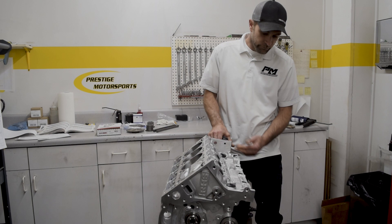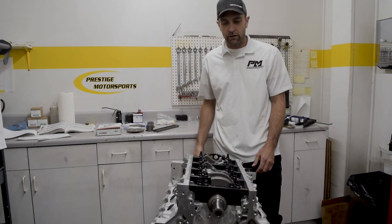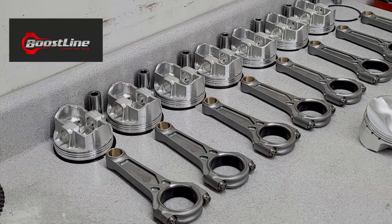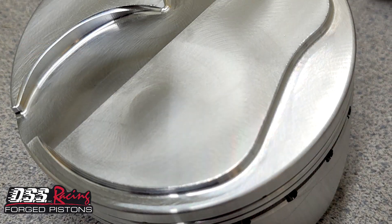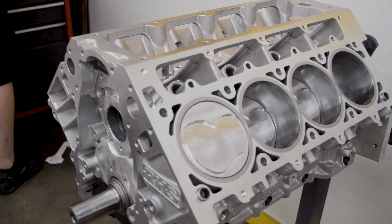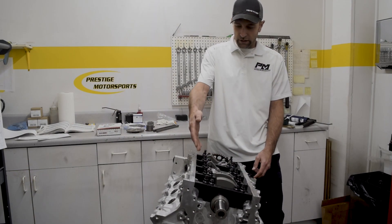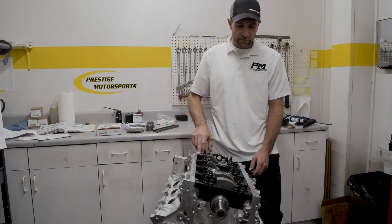This particular one has a little bit of a mixture of components just to show our flexibility. This is going to swing a K1 crank, and it has the Wiseco Boostline rods and of course a DSS piston. Some nice features within these blocks: it has a raised camshaft, which gives us more clearance for the crank and rods or stroke, especially when you want to take one of these upwards of 454 to 500 cubic inches. They've got some upgrades to the bottom end that help with bay-to-bay breathing, and of course it's got a nice billet cap.